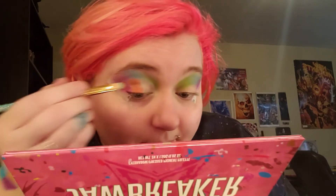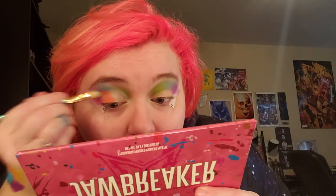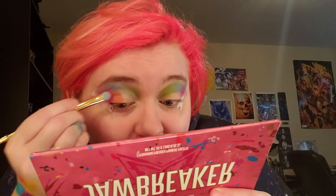Sorry if I keep looking down — my mirror is down here and I can't do this without a mirror. Go back and forth between your colors and re-intensify because you'll probably lose some of that color in the blending process.